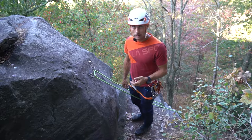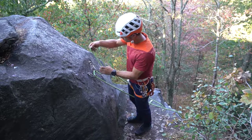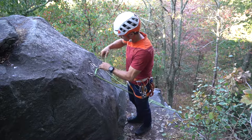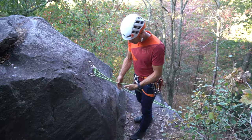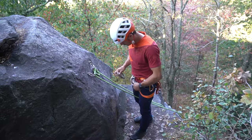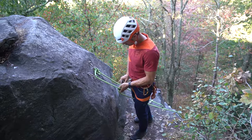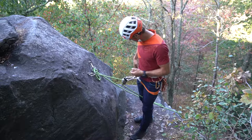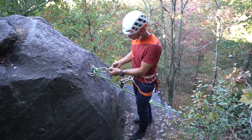We can repel with a grigri, but we have to block one of the ropes so that it becomes fixed. All we need to do is pull up and tie an overhand knot, so it will become blocked in the ring. So then we have this line fixed, we can add our grigri to that line to repel. To back this up, I might choose to take a locking carabiner and put it through the loop and lock that down there.